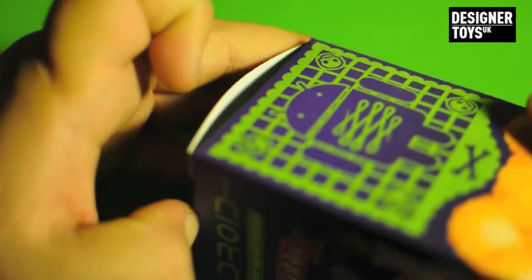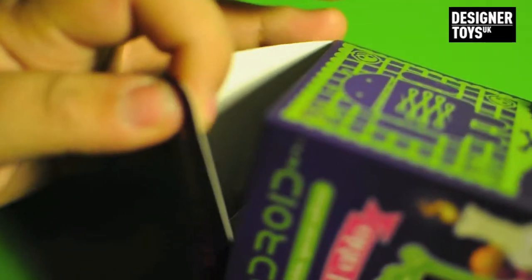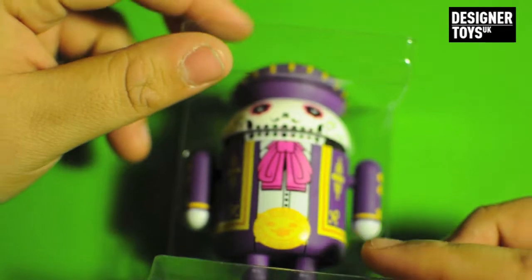Let's get this open. This is going to be quite a quick video, and hopefully the quality on this is a lot better than the Joe Ledbetter figures that I reviewed a while ago. Here's the box — put that to one side, and here's the figure. Very simple packaging.